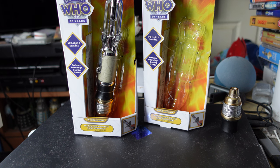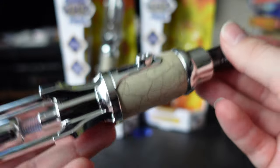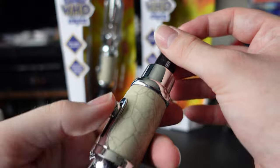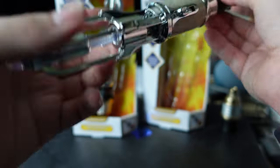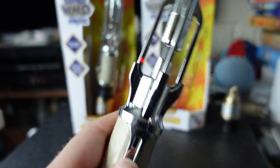After cycling through all the sound effects in blue mode — I believe I've covered all of them, apologies if I missed any, since there's no list on the box about how many there are — holding for around five seconds gets you to the red setting, which is my favorite.